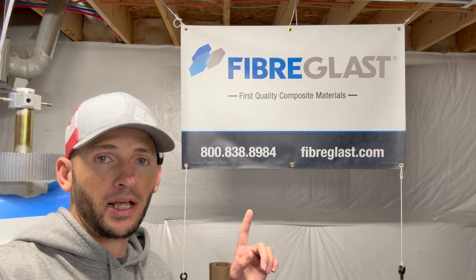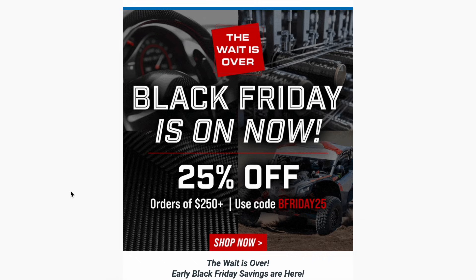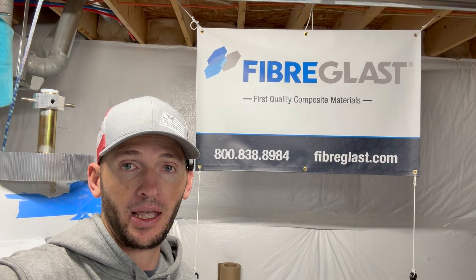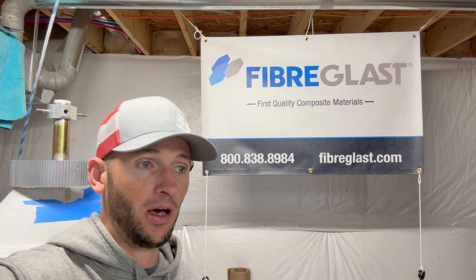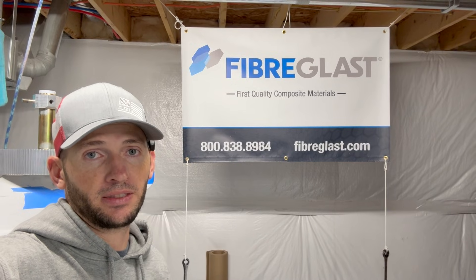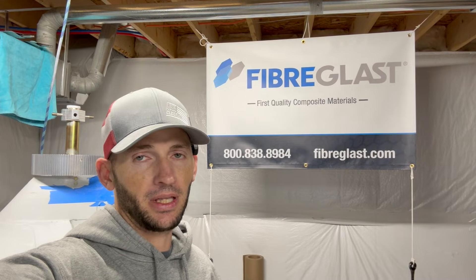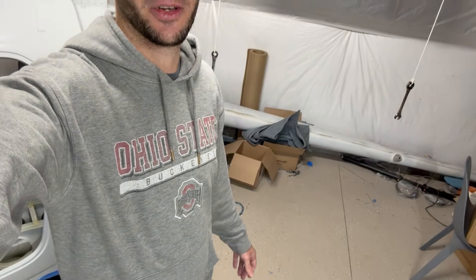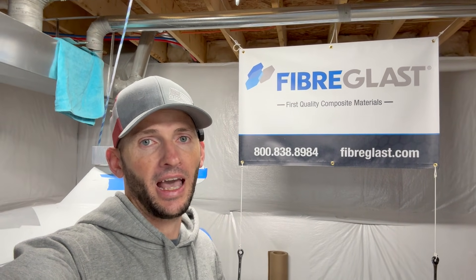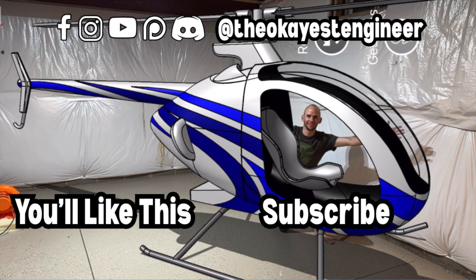Fiberglass is giving the biggest sale of the year — their Black Friday sale with coupon code BFRIDAY25 gets you 25% off any orders over $250. That'd be a great chance to buy anything linked in the description. They even have a mold making kit that has basically everything in there already. Go check out their website and don't miss the sale of the year. I want to personally wish everyone a happy Thanksgiving — I hope you're spending it with family. It's also OSU versus Michigan week, go Bucks. Please like and subscribe, it helps me out a lot. As always, go build something cool, never stop learning, and we'll see you on the next one.